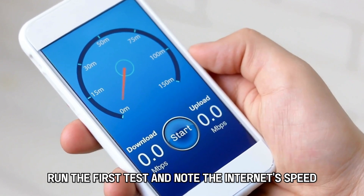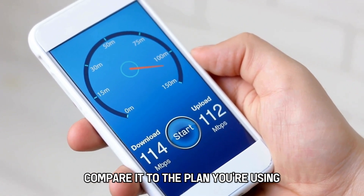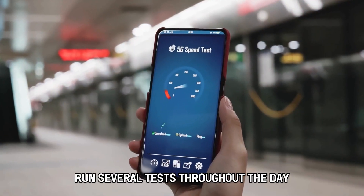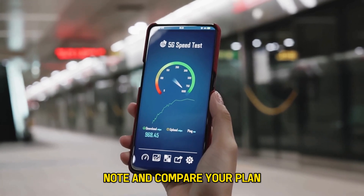Run the first test and note the internet speed. Compare it to the plan you're using. Run several tests throughout the day to see how the speed varies, then note and compare your plan.